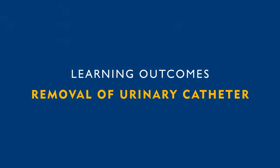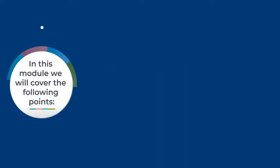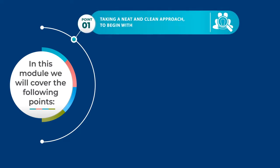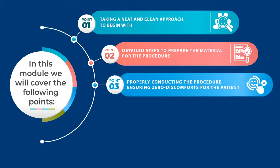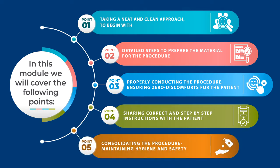Learning outcomes for the module of removal of urinary catheter. In this module we will cover the following points: taking a neat and clean approach to begin with, detailed steps to prepare the material for the procedure, properly conducting the procedure ensuring zero discomfort for the patient, sharing correct and step-by-step instructions with the patient, consolidating the procedure, and maintaining hygiene and safety.